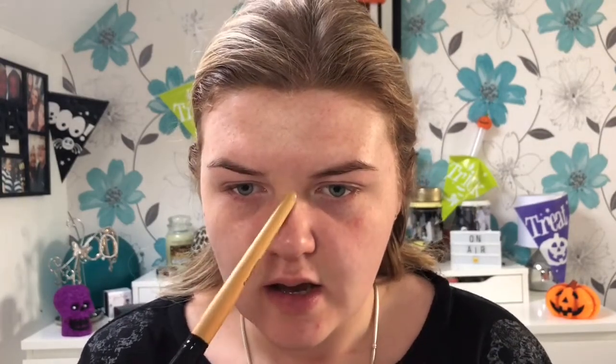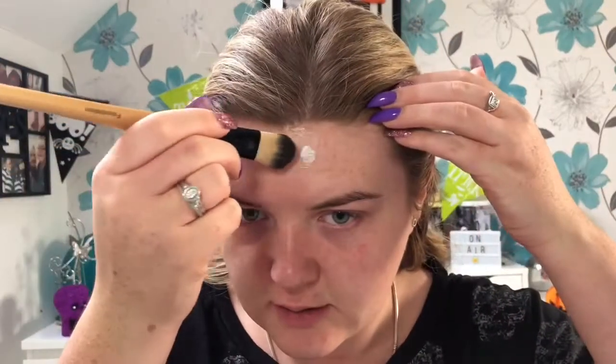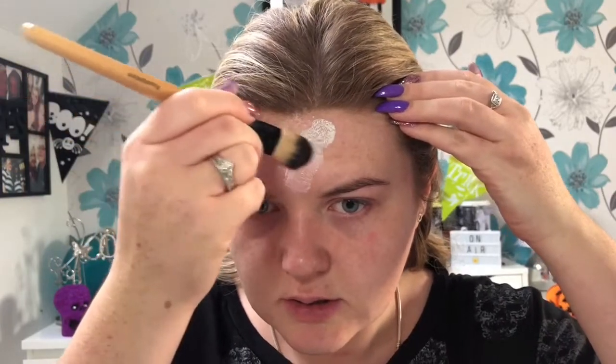I'm just going to jump straight into it. At the moment I'm kind of winging it — I know how I want it to look. I'm going to start doing the liquid latex, as though the skin's kind of peeling off. I'm doing it slightly different to my other video — I'm going to be using tissue paper just because I want it to look as though it's flicking up. I'll just put the liquid latex on my silver pan and apply it with a paddle brush where I want it, coming down from my head along my nose.